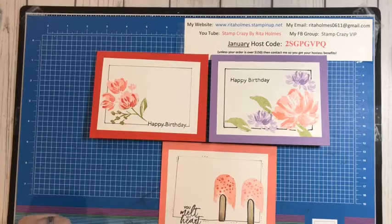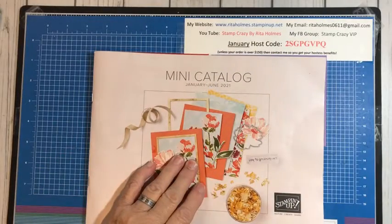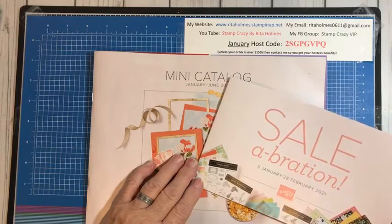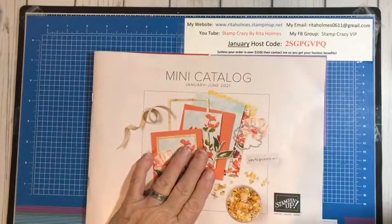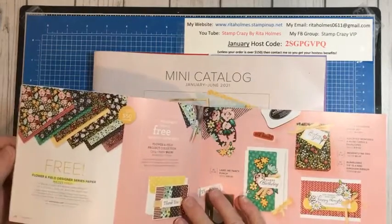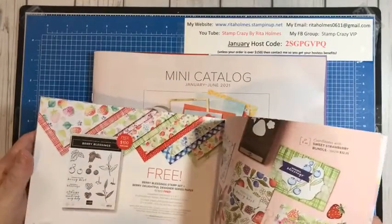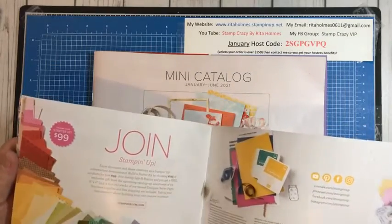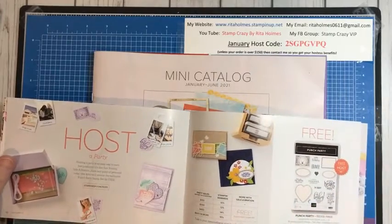I do want to tell you that our mini-catalog is now live and you can order from it. We also have our celebration catalog, which is good until the end of February. Our mini-catalog is good until June. For every $50 you spend in it or the annual catalog, you can pick out a celebration item. There are a couple items if you spend $100 or more, and if you have a $300 order, there is a stamp set you can get for free.